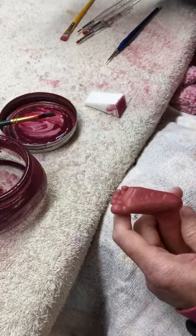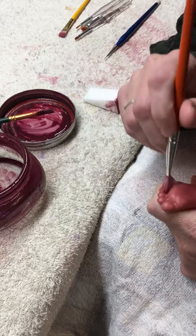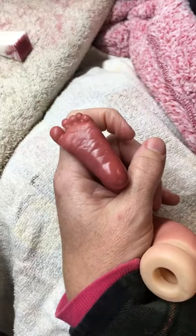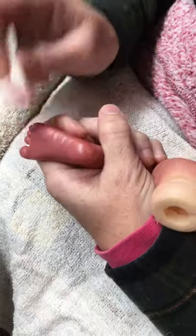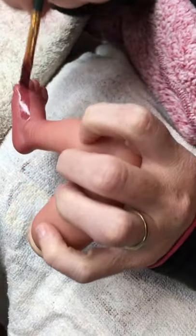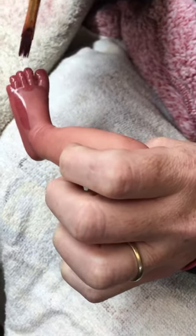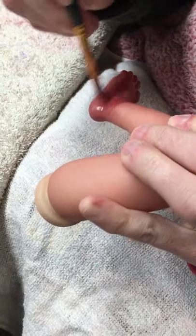This is that true preemie coloring. When you pick up your little foot and it's all pink next to your little hand, that is the memory you have when you have a baby this size. I'm going to round that up the sides, do the top of the foot, all the fingers and toes, the toenails, in between, everything around the ankle, and then blend it up the leg a little bit.